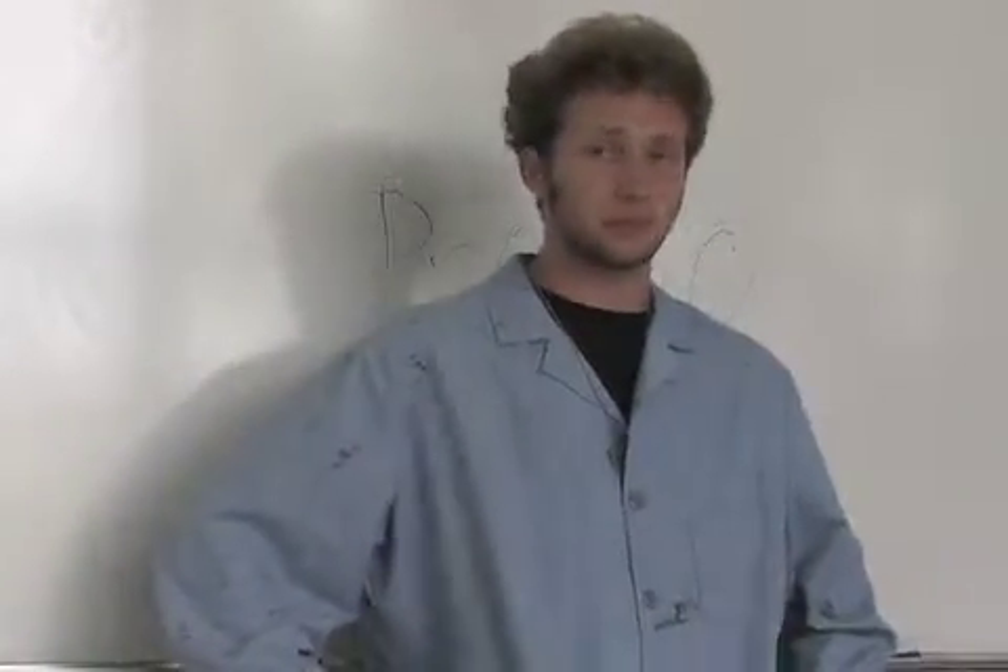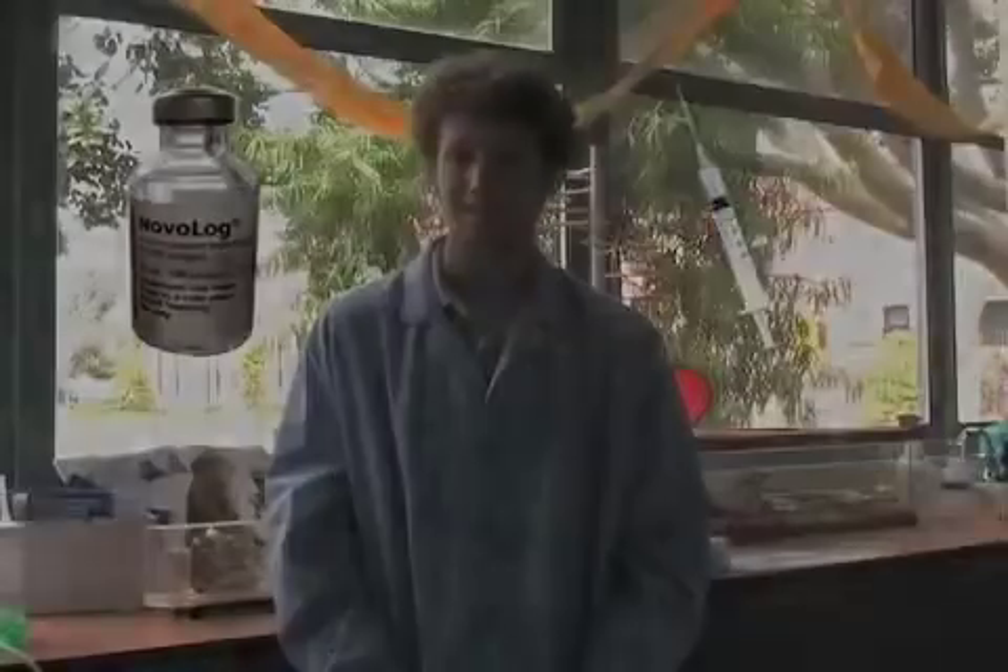Those that are diabetic are treated by insulin, which is a purified protein product. Purification is critical, especially with insulin. Insulin needs to be injected with a syringe, so if there are bacteria molecules in the end product, the user will get sick.